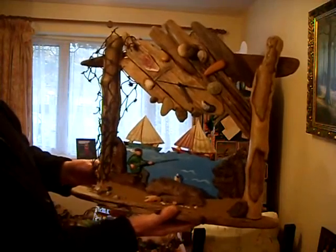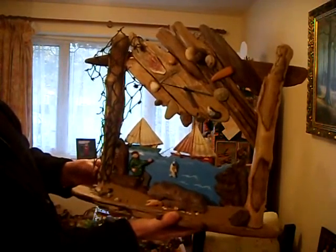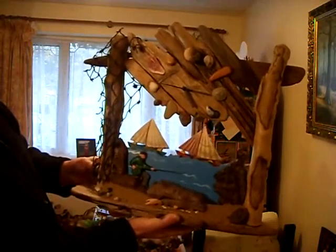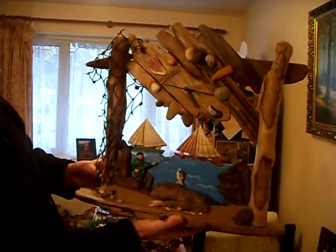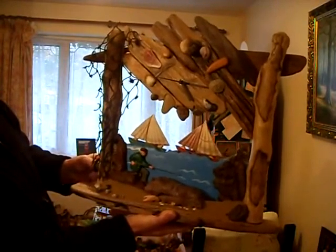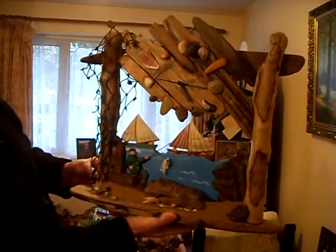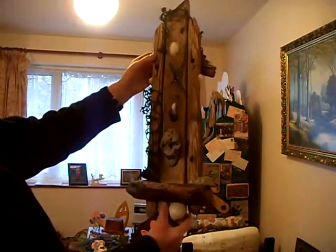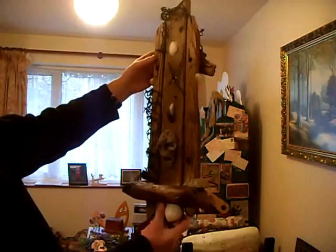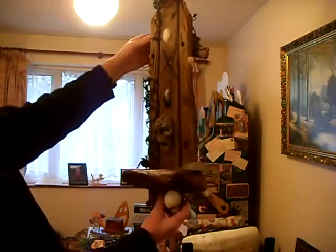Back on the theme of driftwood — this is a driftwood club. Everything you see was collected off the beach: the driftwood, shells, stones, fishing mesh, nails, sand — everything off the beach. The tiles are scallop shells.